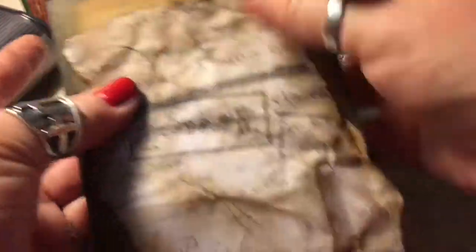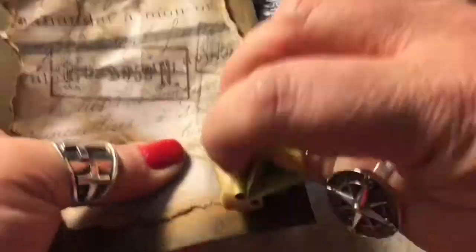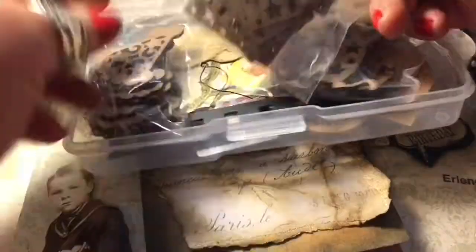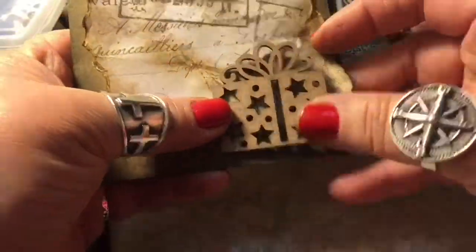I'm bending up the edge here, and because the underside is a little bit wider I distressed it also. These little balloons and hats and packages — there were three of them in a package on sale at Michaels for 99 cents, so I grabbed all of them.